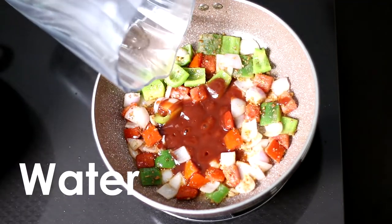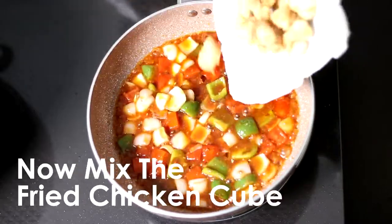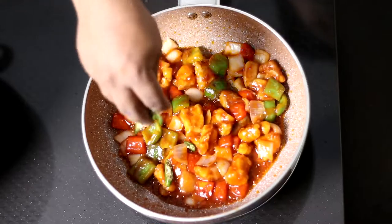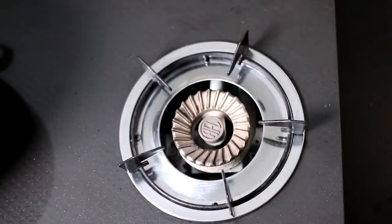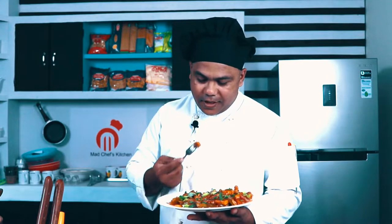Add some gravy, add soy sauce, add the chicken, add green chili, add green garlic, add an onion. It is an awesome taste — really, really awesome.